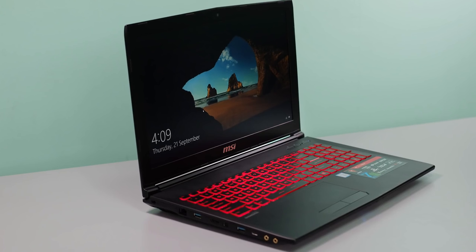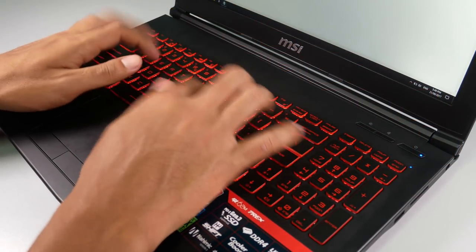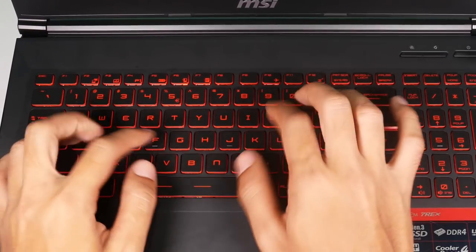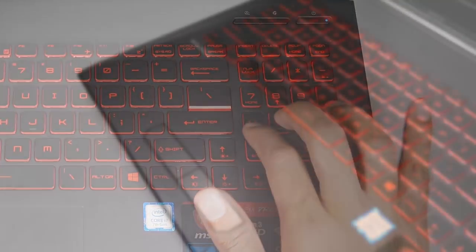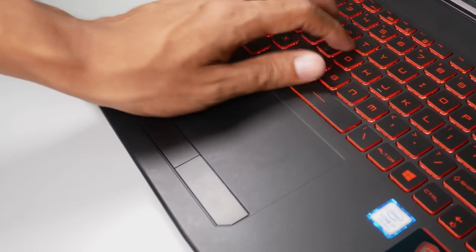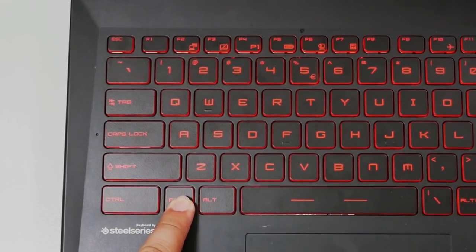The keyboard is by SteelSeries with chiclet keys. The keys are good with enough travel to them. It's about 10% smaller than a full-size keyboard; the main pad takes most of the space and is almost full-sized with narrower gaps between keys. On the other hand, both the arrow keys and the numeric keypad are a little too cramped on the right. As for the touchpad, it's a mix — it's wide and responsive, but the placement is quite common among laptops. It sits pretty close to the keyboard, making it almost impossible to type without touching it. Thankfully, Function key plus F3 toggles the trackpad.